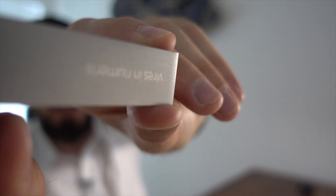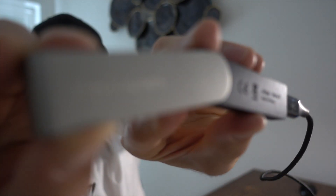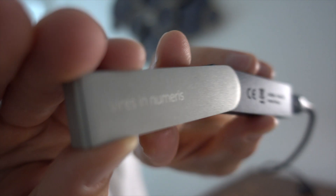'Vires in Numeris' — this is the right position. It comes from Latin and means something like 'the power is in the numbers,' or the power is in the ones and zeros.